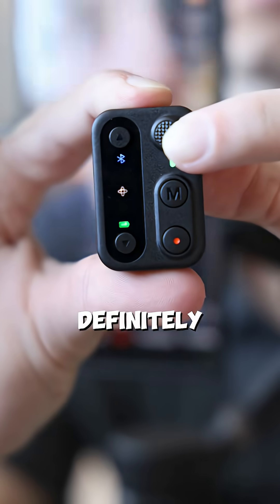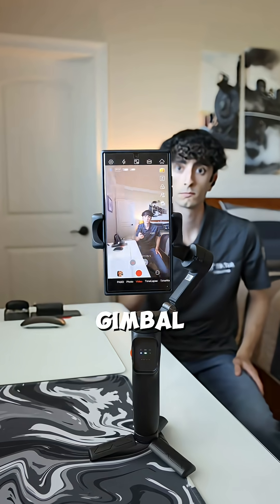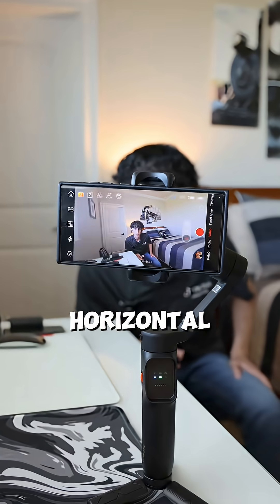The detachable remote is definitely one of the coolest features I wish I had sooner on previous gimbals, allowing me to adjust the positioning of the gimbal and even switch between vertical and horizontal screen orientation.